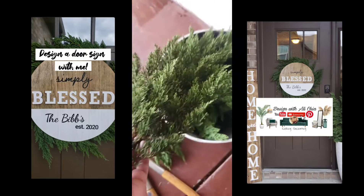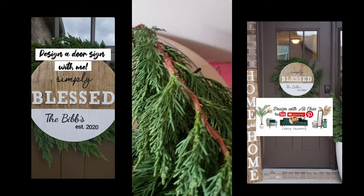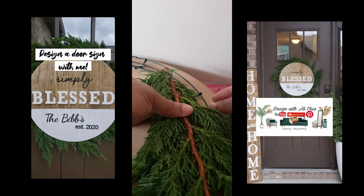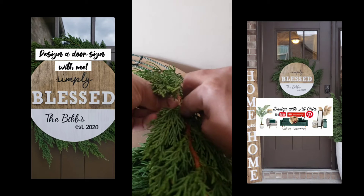You can try to cut some pieces to add to your pots for the winter as well — they hold up pretty good with light watering. Now I have a pack of 4-inch cable ties that I'm going to use to attach this juniper to the wreath ring that I actually stapled to the door hanger.